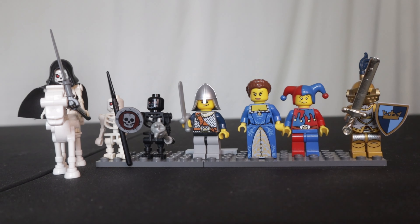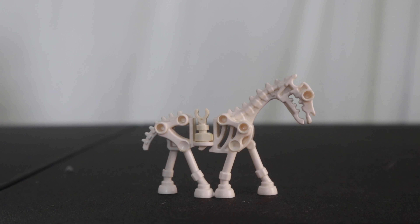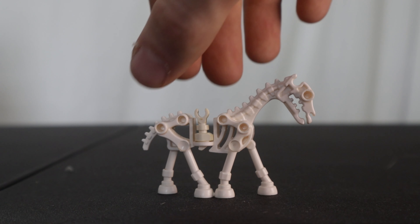Let's start with the skeleton on horseback. Here we have the complete minifigure on horseback holding his scythe. This set includes one skeletal horse. I love the inclusion of horses in the castle theme — just a menacing looking figure. Here we have our Grim Reaper skeleton: an ordinary white skeleton with a black hood and black cape piece holding a scythe. He has a creepy face with red eyes, and here is his black cape and hood from behind.